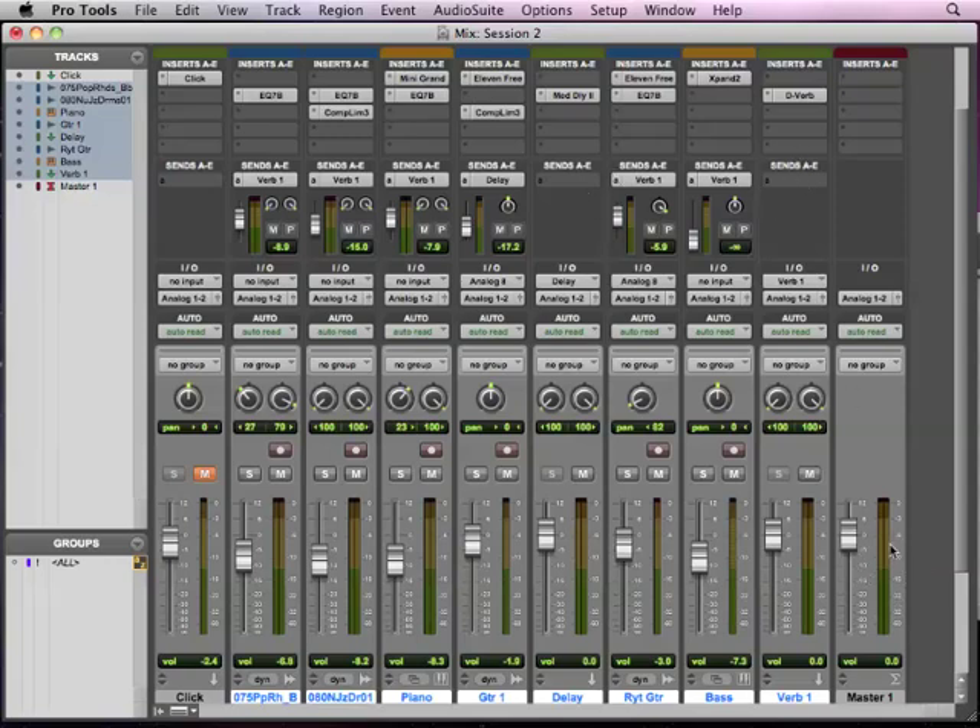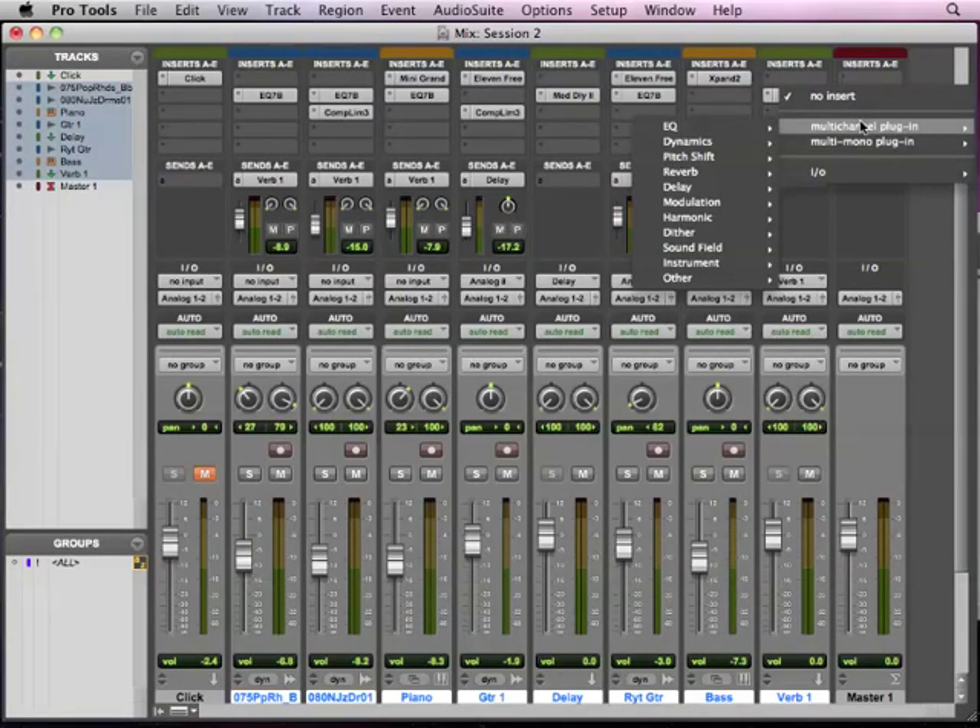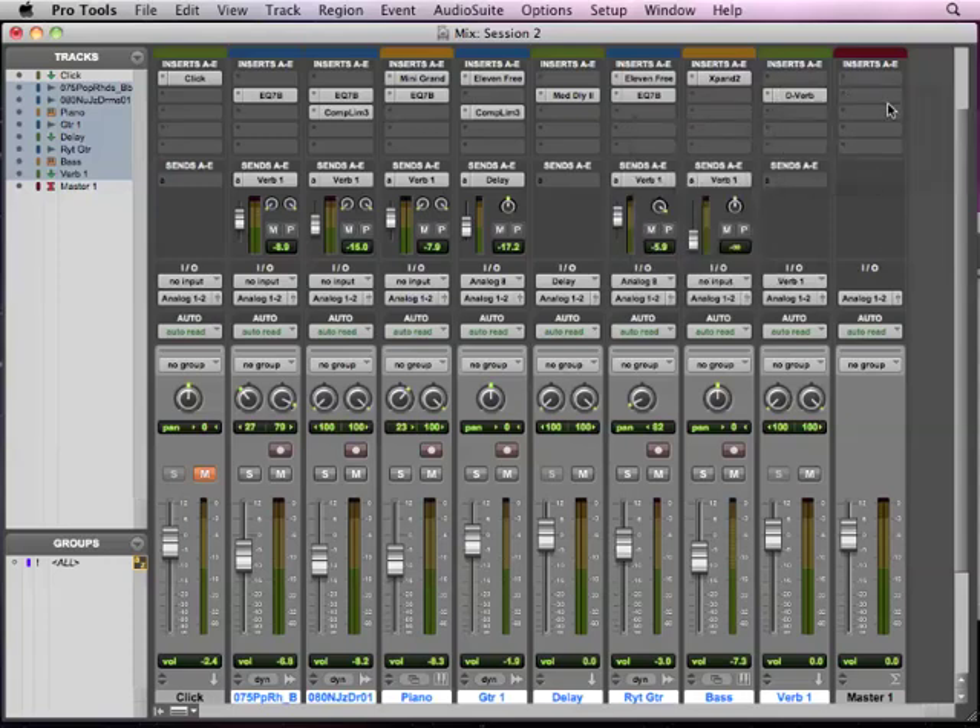But for right now, we're taking our mix — the levels are good — so we're going to do a little bit of mastering here in the process of mixing. Usually when you're mixing, you're not going to put any processing on your master fader — that's your two-channel mix, we talked about that before. When you do mastering, what you do is you mix the whole thing down and then add some extra processing to just that stereo mix. So while you're working on a project, you may just want to do that processing at the same time that you're mixing.